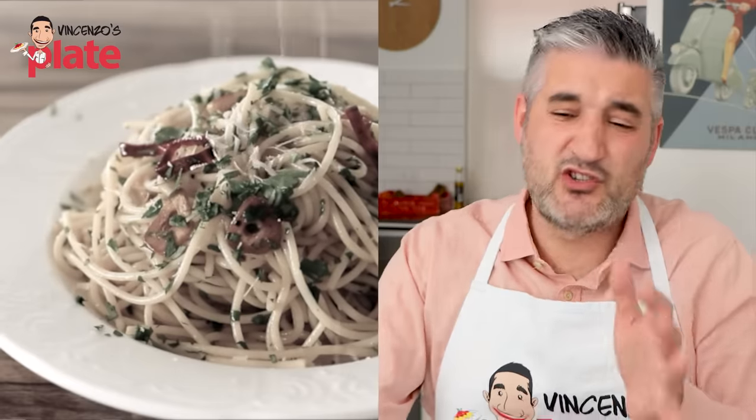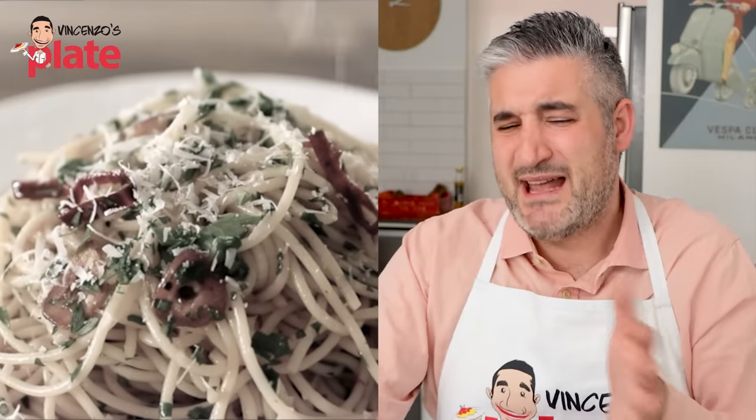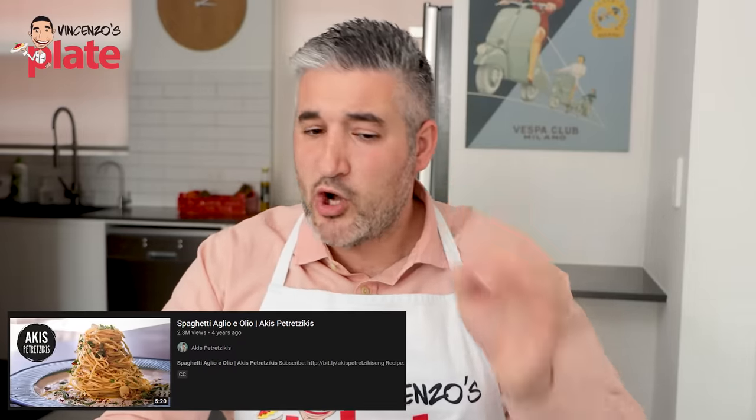You don't want to burn the garlic, otherwise the flavor is not nice. This music just stresses me out, honestly. It's not bad, but it's stressing me out. Let's have a look at my friend Akis — he's a great guy. 2.2 million people watched his spaghetti aglio e olio. I don't know what's going to happen, let's listen.